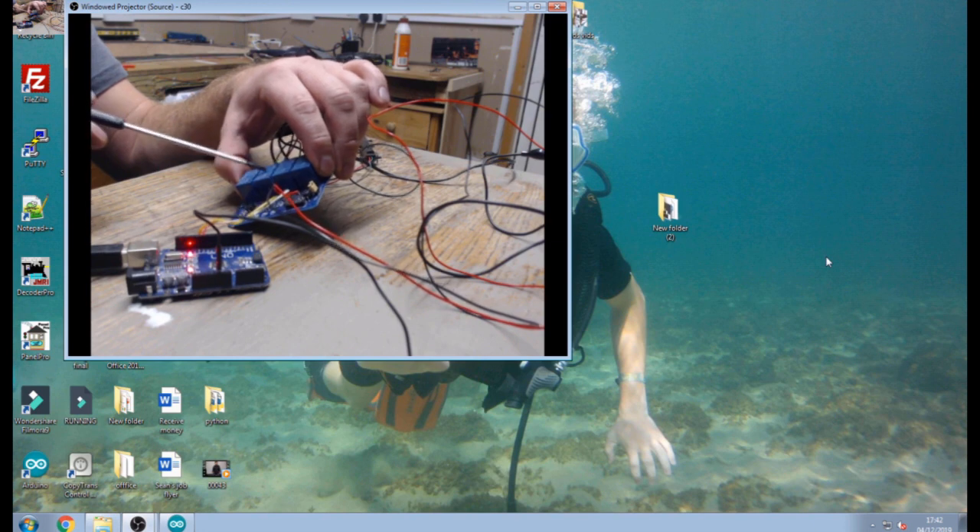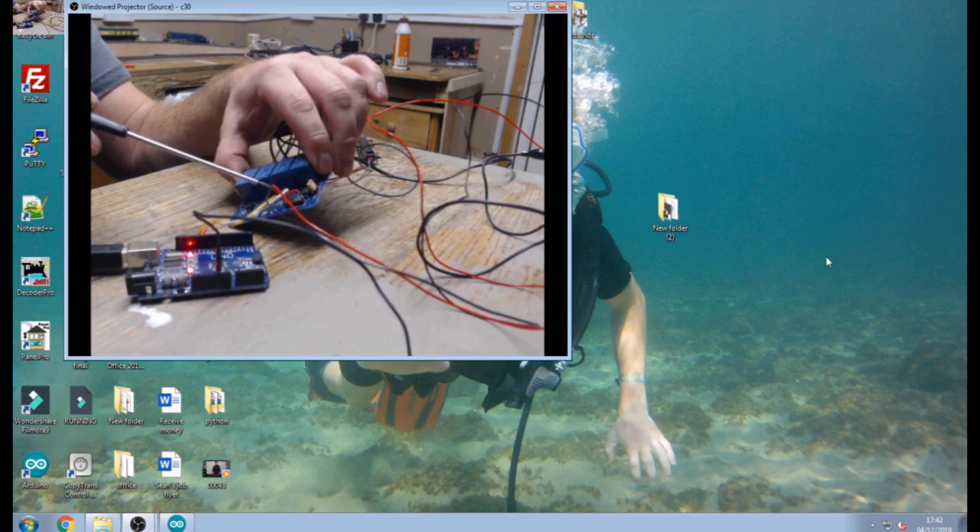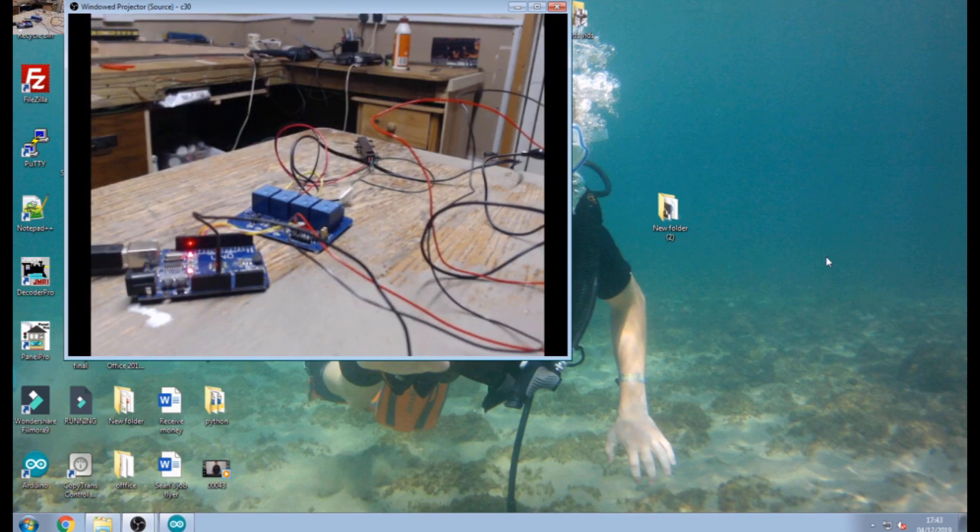To operate the relays we use digital output pins — I'm using pins 11 and 12 — connected to white and yellow cables coming out from the Arduino. These go straight into the IN1 and IN2 input pins on the relay board. IN1 being this relay and IN2 being this relay. If I put a digital high or digital low output on them, they will turn the relays on and off to operate them. That's the basic setup.